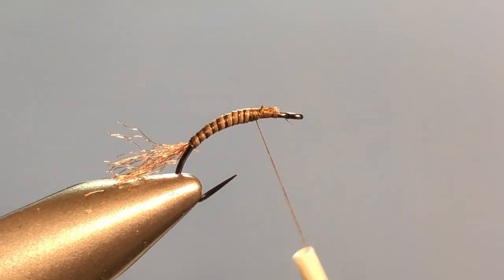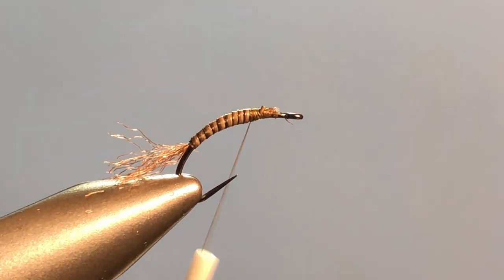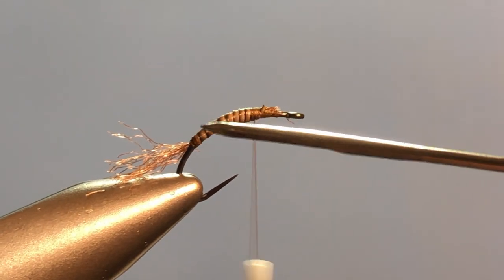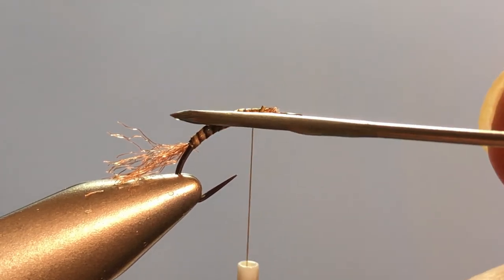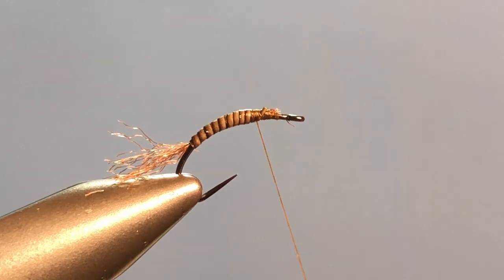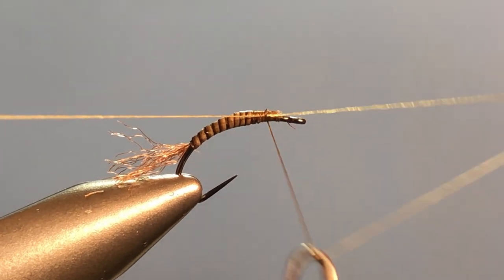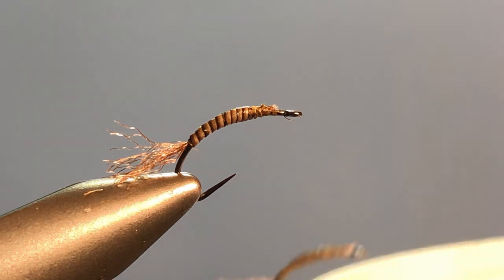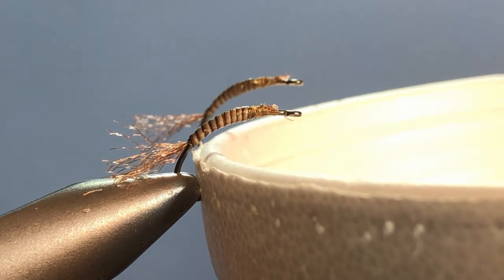To make the fly more durable and also to bring out the colors in the segmentation, I'm going to hit this with a little Sally Hansen's. You can see how that brings out the segmentation and it also makes the fly more durable. If you have UV resin and a UV torch you can use that, but we're beginners and it's a little pricey sometimes — this works just as well. The one difference is we need to let it dry, so I'm going to tie off and set it in a Styrofoam cup to dry. I already have one that has dried and we're going to go ahead and finish off with that one.